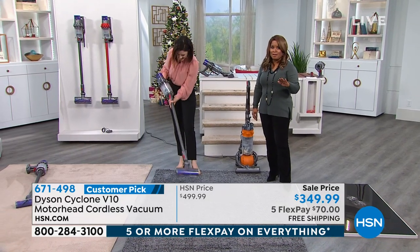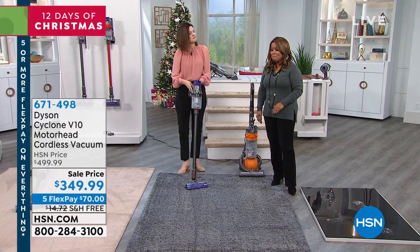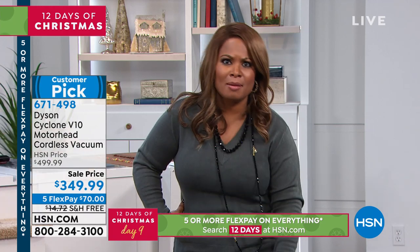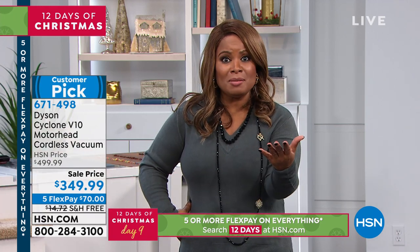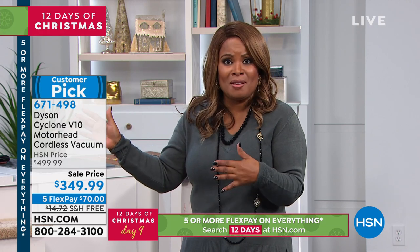I'd go ahead and compare — the price is awesome but it does expire. Give yourself permission to give up the heavier vacuum. Save your back, save your knees, your hips. Make someone's Christmas by giving them the Dyson V10 — what a gift that would be.